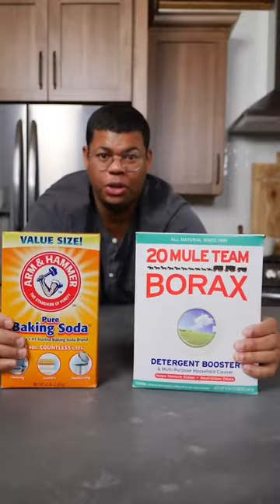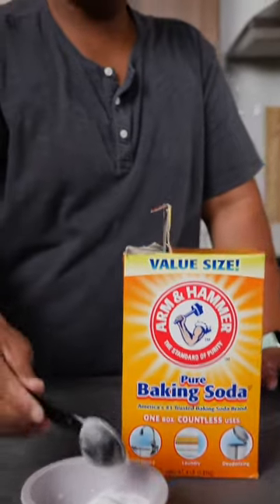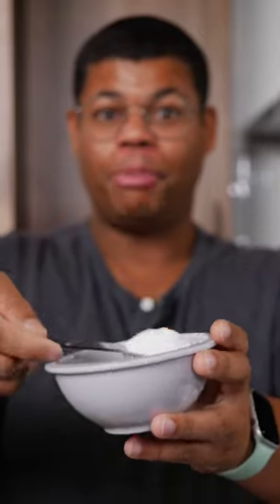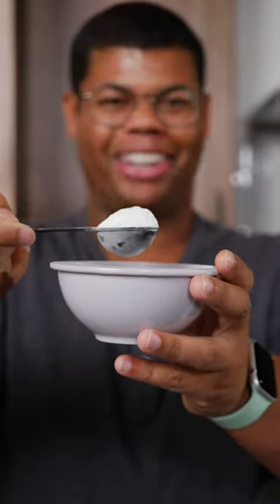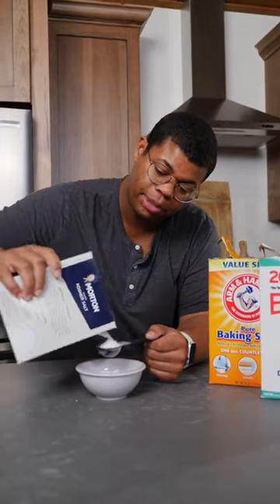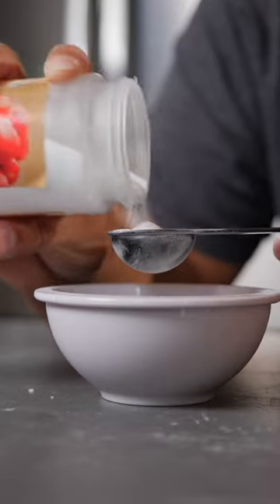This homemade detergent starts with two simple household cleaning ingredients. You'll need borax, and baking soda — or better yet, if you have washing soda, use that. This is going to be your base detergent to get the job done, but there are a couple things you can add to make it better: a kosher salt or epsom salt, and lastly some citric acid. This stuff is great to have on hand for homemade cleaners.